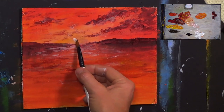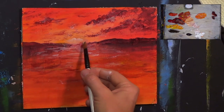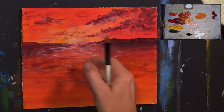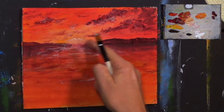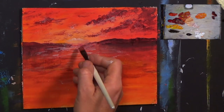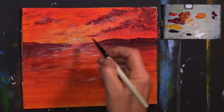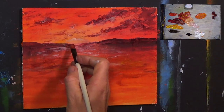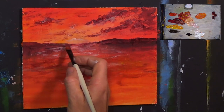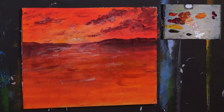I want to brighten this point up in the sky there. There we are — easily corrected. This is what happens when you make a mistake sometimes — you just go 'oh no, I've got to do it again and it's not right.' Then don't panic, don't panic — you'll get it. Everything will work out, it really does. Let that dry.